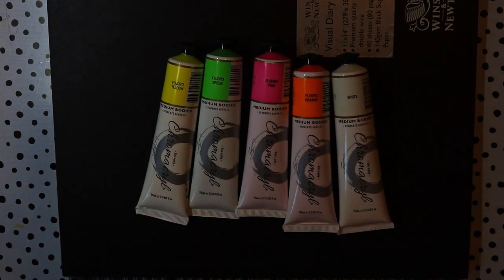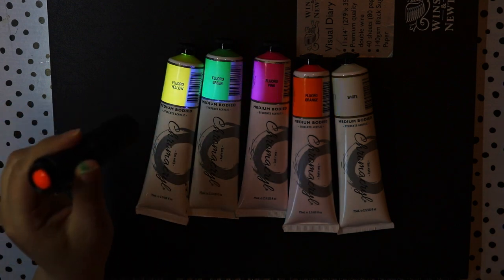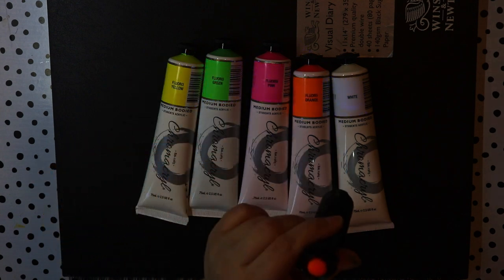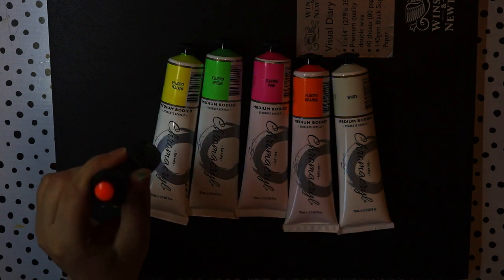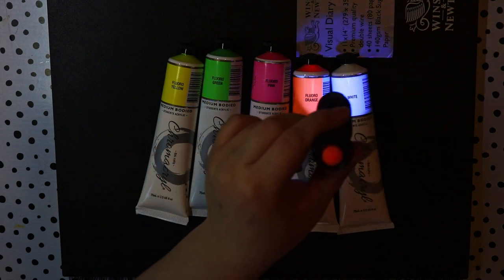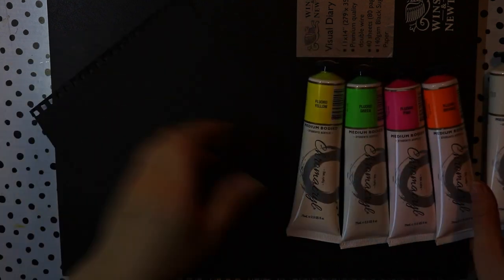Hello everybody and welcome back to my channel. Today I am going to be making some art with these paints that actually glow under UV light. I have used these in a recent video but I didn't own this little flashlight here, which is a black light and creates UV rays. So basically these paints will glow under it.